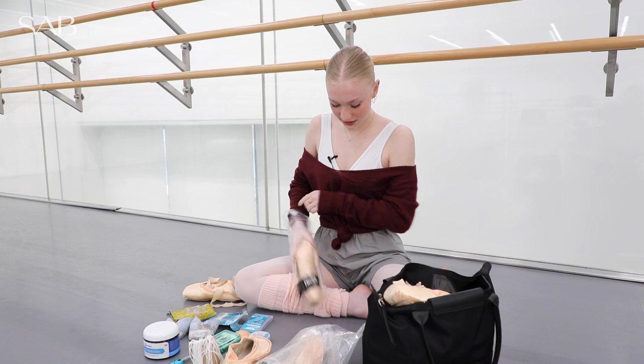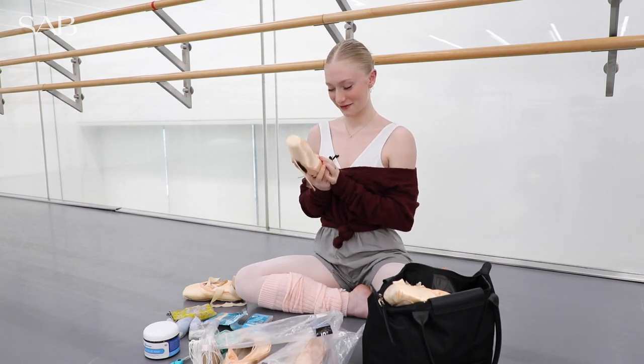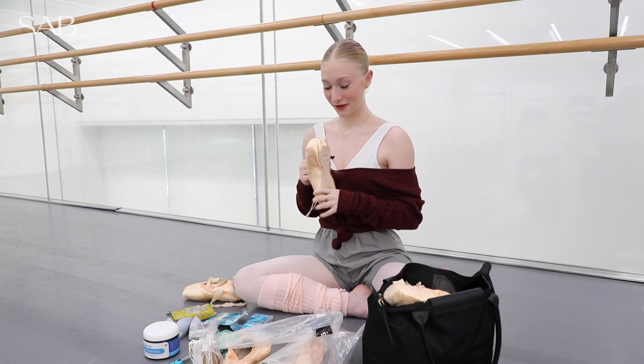Hi, I'm Kali and these are my pointe shoe hacks. So this is a brand new pair. These are J Makers. I wear size 4 XX DV wing block.